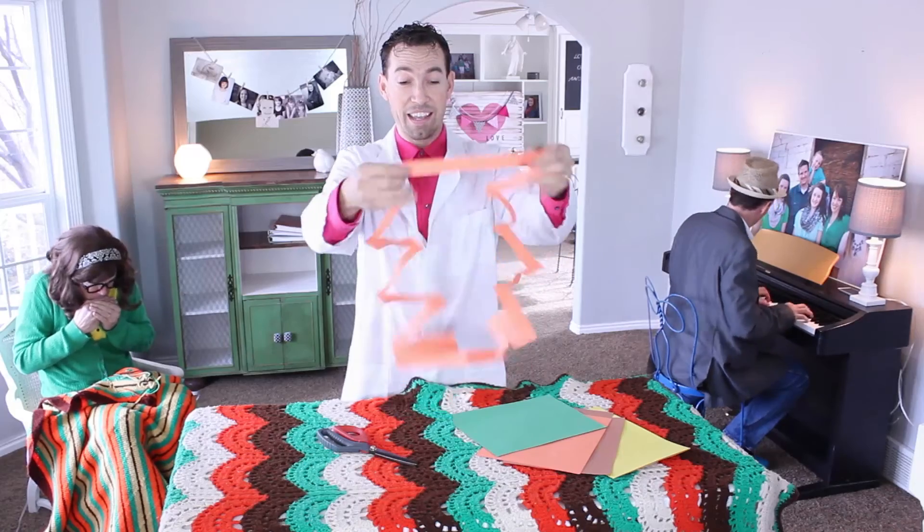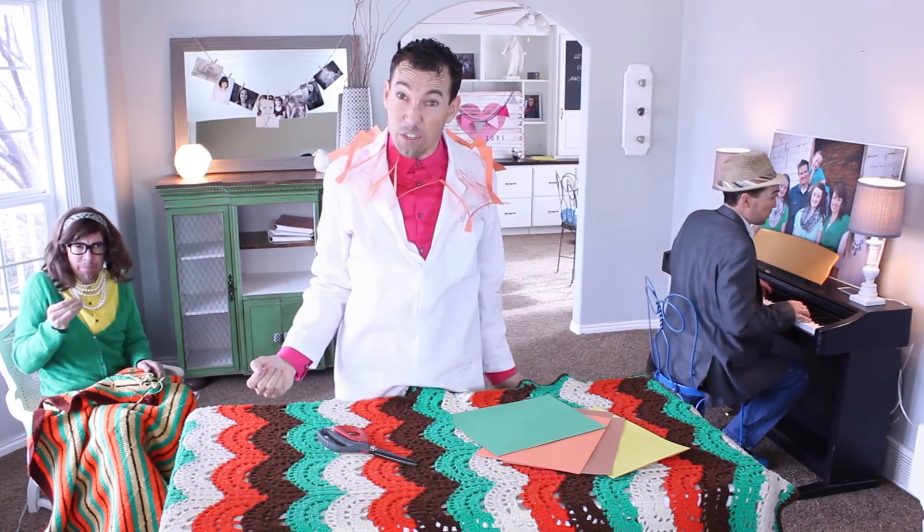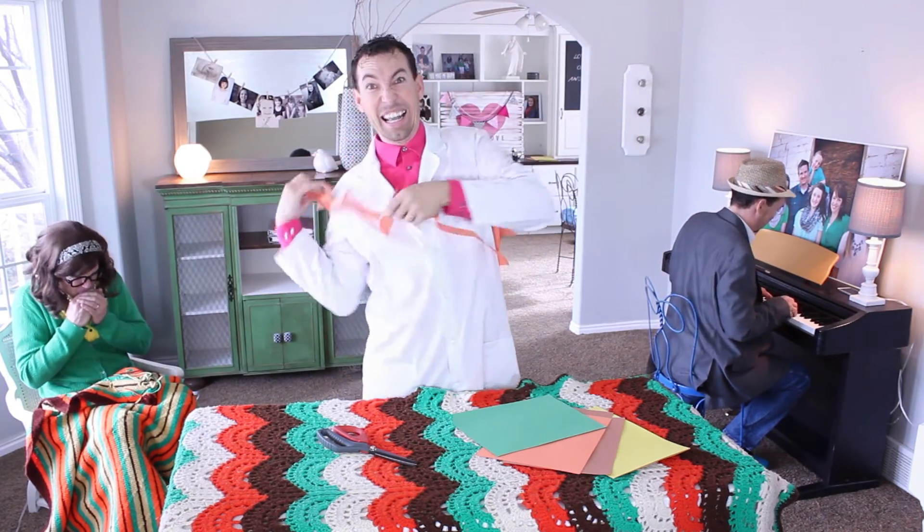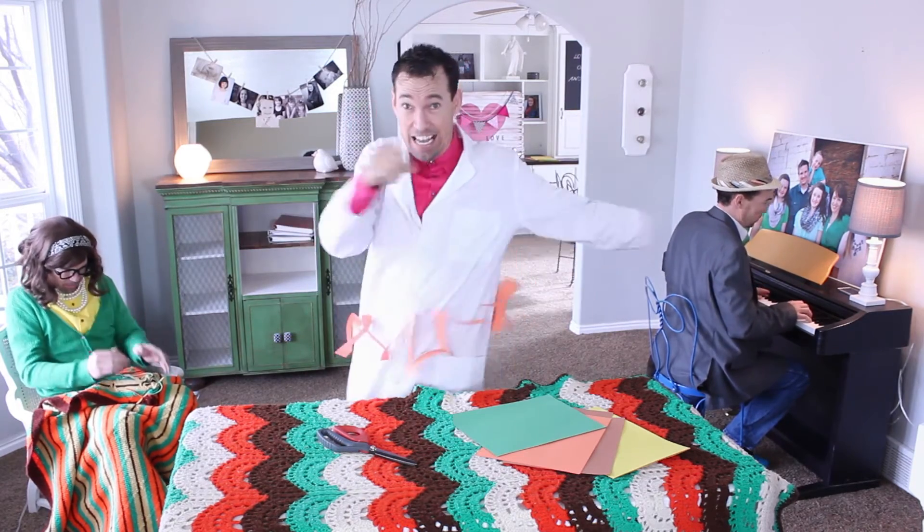What you're left with is a loop that you can totally fit through. You can take an 8x11 and fit through it. It's science!